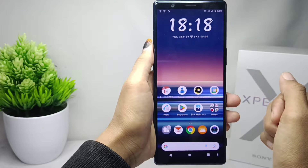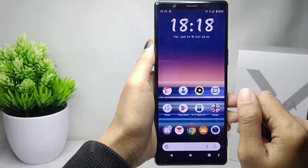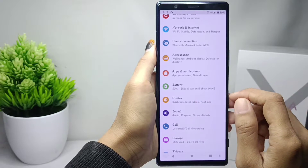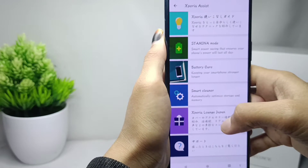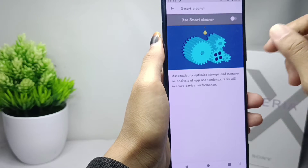Smart Cleaner works to optimize your device automatically. To activate it, open the Settings menu on your device, then scroll down and select Xperia Assist. Next, select Smart Cleaner and then you can activate it.